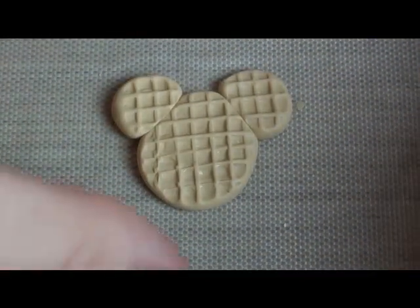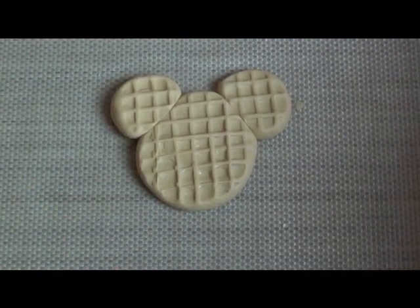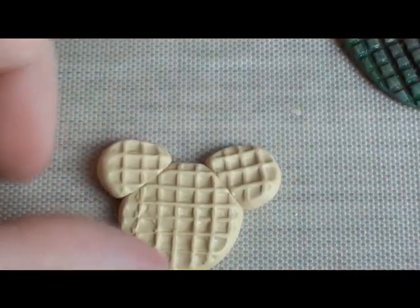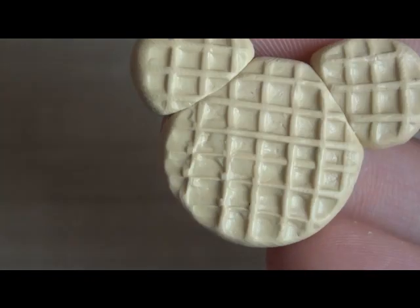And then you have this waffle — this one is not as good as the other one, obviously, I took a bit more time on that one, but for demonstration purposes it'll work. So this is our waffle. Fix it up. And you can see there's already really good detail. Pretty mold. Looks like a real waffle.